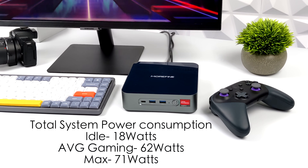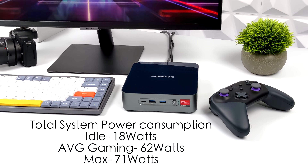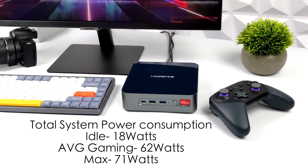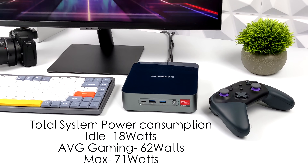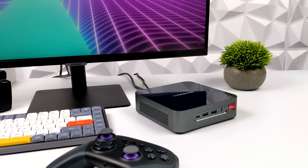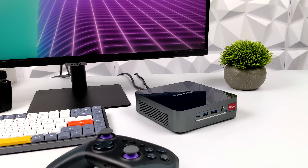I always have a kilowatt meter at the wall during these mini PC tests to track total system power consumption. At idle, this pulls around 18 watts. Average gaming is 62 watts. The maximum I could get it to draw from the wall was 71 watts.